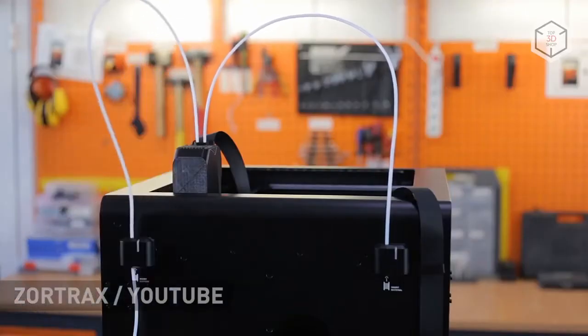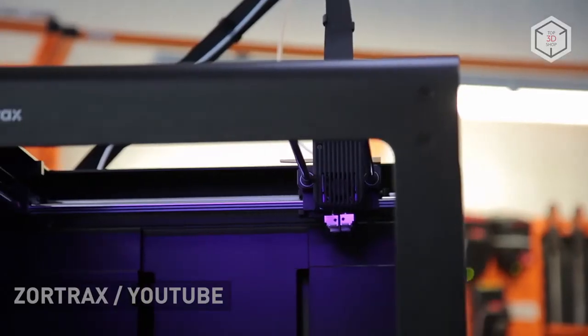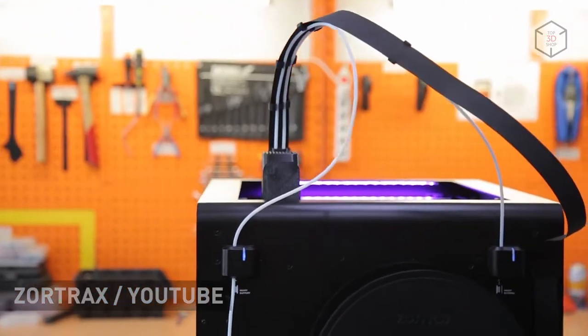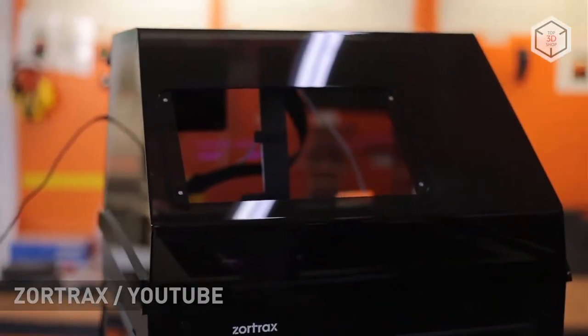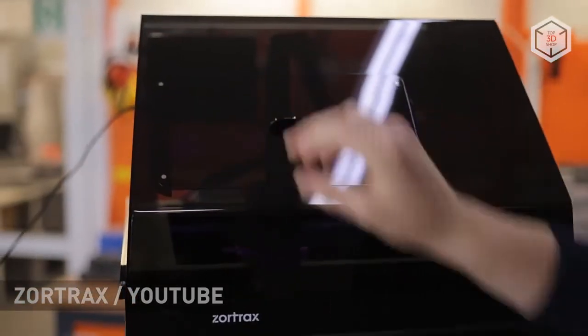M300 Dual is a dual extrusion modification of the M300 Plus that allows for printing parts with supports instantly or creating two-color objects. A useful feature of the M300 Dual is a semi-transparent cover with an integrated HEPA filter.